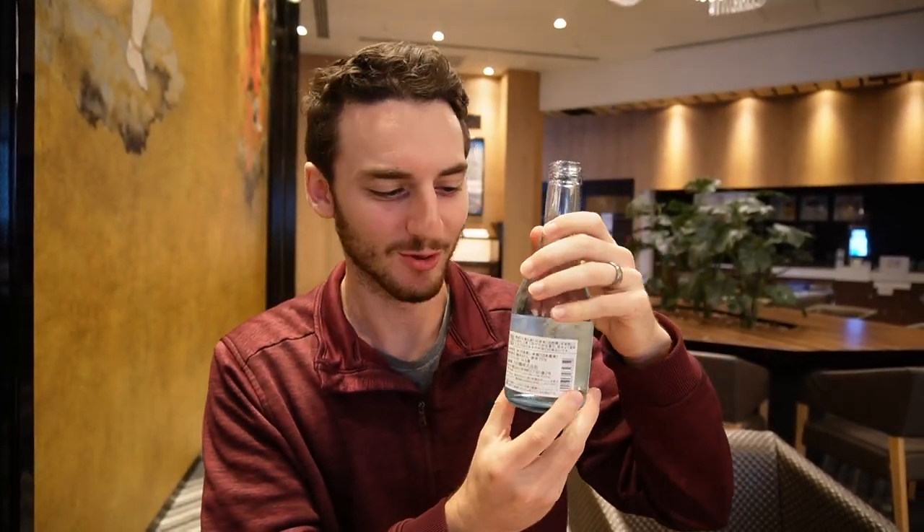It was 410 yen for this whole thing, so that's pretty good. I'm learning so much about sake just from translating the label. This is Yamada Nishiki rice, and according to the company that makes this, it's the most suitable rice for sake brewing — a high quality and gentle aroma.